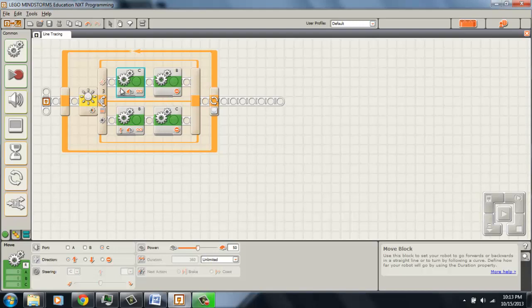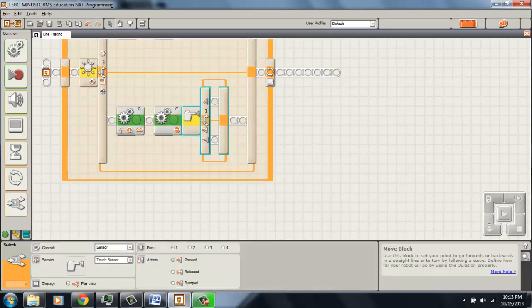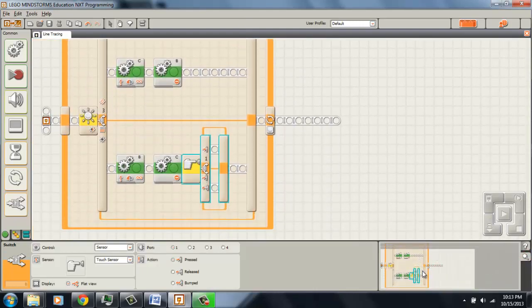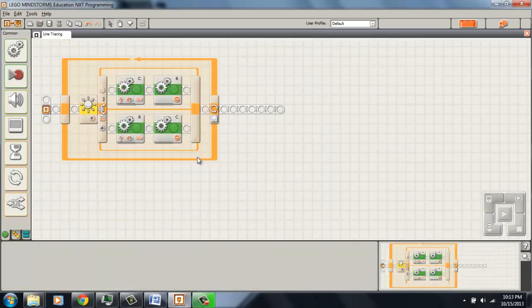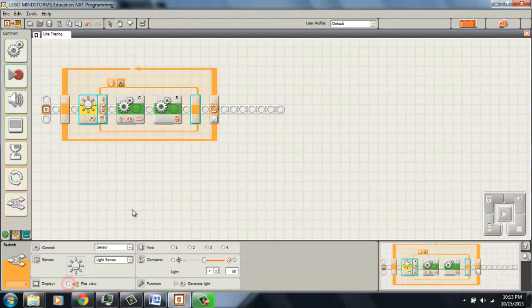On that note, if you notice, this takes up a lot of space on your screen. And if I were to add another switch case inside of my switch case, it takes up even more space. If you do this many times, it can start to get very crowded and you can't see anything. So the switch case actually has a really cool feature. If you come down here to display and uncheck the flat view, it'll put it into a linear-based code, and it'll have your true and false here in tabs. You don't have to do this — in my opinion it just makes things a little easier to see. So let's go ahead and download this to the robot and see how it works.